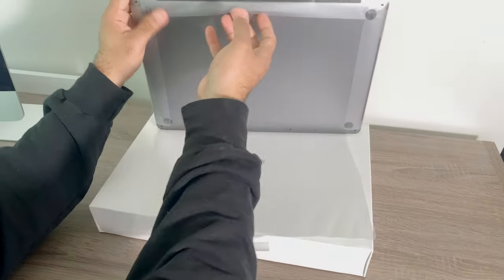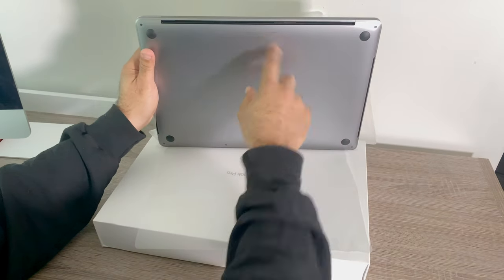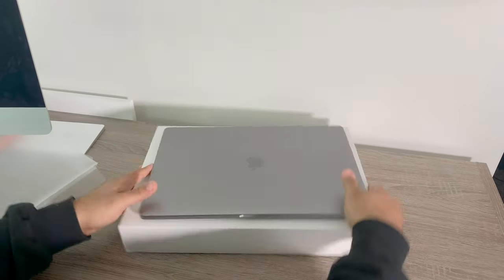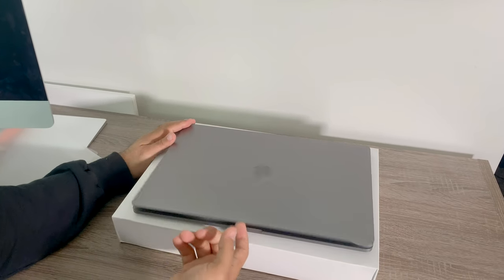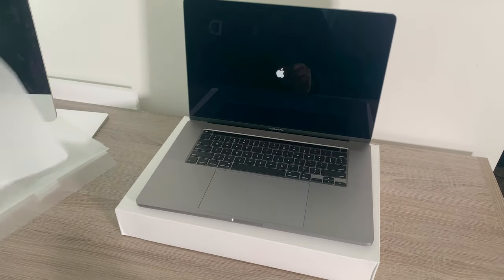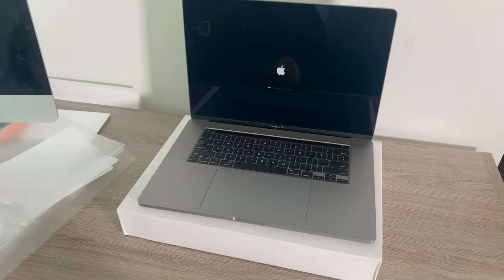Let's turn this puppy on and see how it goes. We got the "Designed by" logo, and then we always flip it because you want the Apple to be facing up when you open it. It looks like it actually turns on right away.